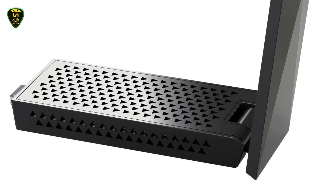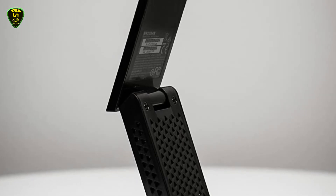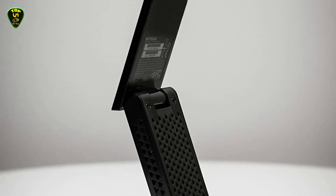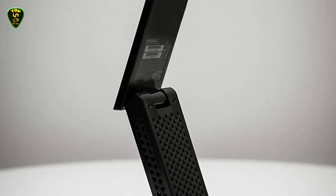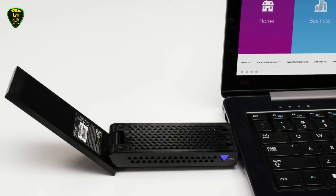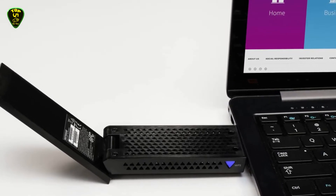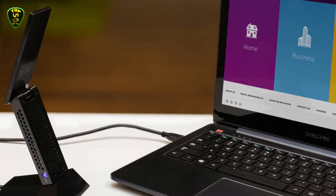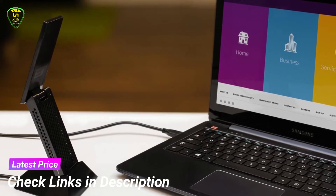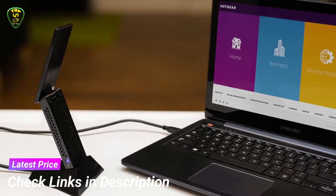Compatible with next-generation 802.11ac Wi-Fi devices and all legacy Wi-Fi devices. Compatible with Windows and Mac OS and works with any Wi-Fi router. USB 3.0 provides faster access, with extreme download speeds of up to 600 or 1300 Mbps enabling applications like multiple HD video streaming. Next-generation 802.11ac Wi-Fi with dual-band technology provides whole-home coverage and everything you need for a fast, connected home.